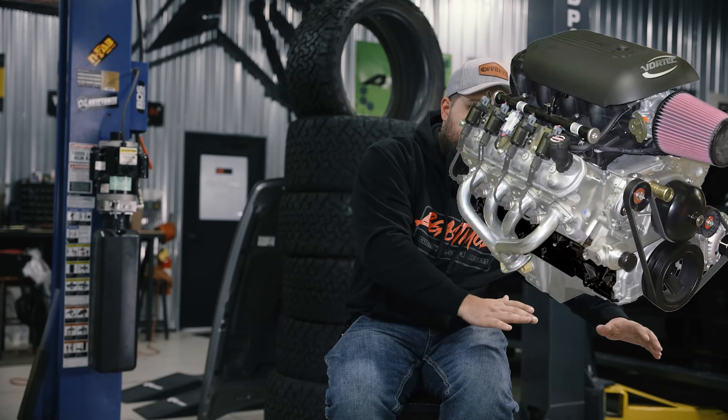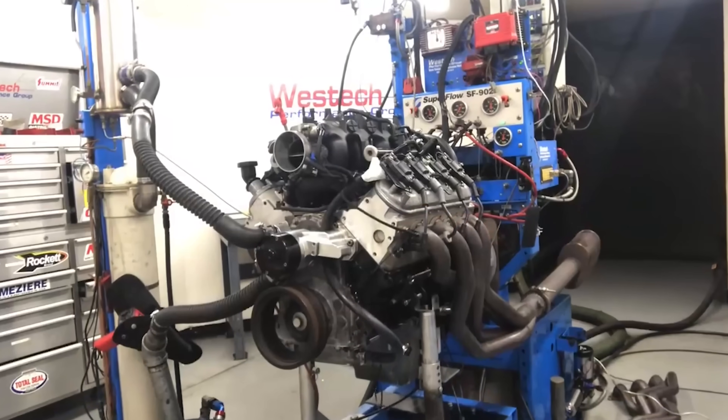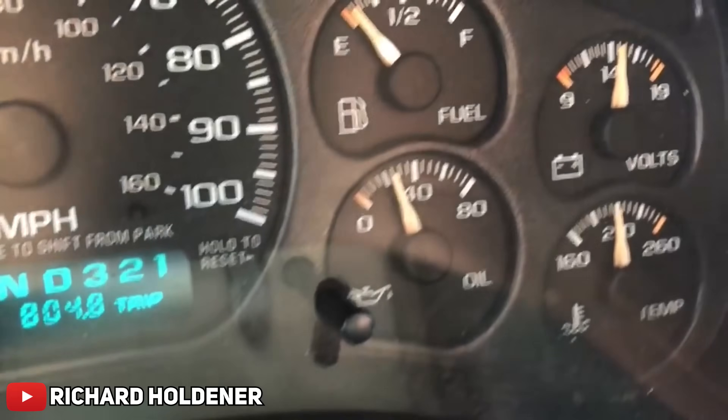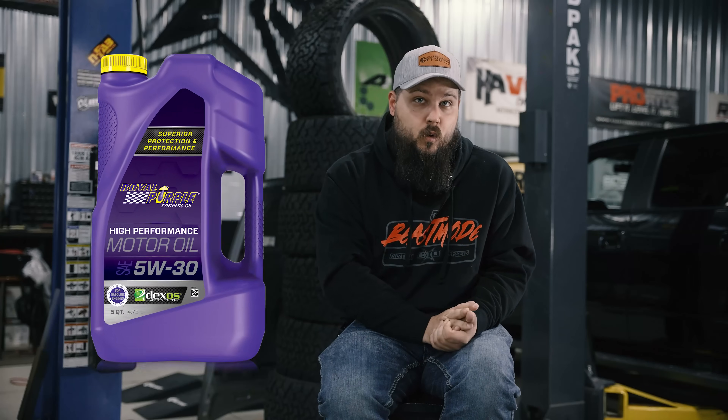When it comes to gasoline engines, there are few that can hold up to the legendary legacy of the LS 5.3. After all, my buddy Grant had one in high school, and if it can survive his crazy ass, then the 5.3 is basically bulletproof. I remember one time we ran his '01 Silverado on literally a single quart of oil — and for the record, that's a six quart system, so we were about five quarts low.